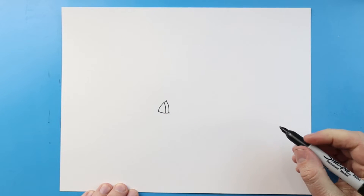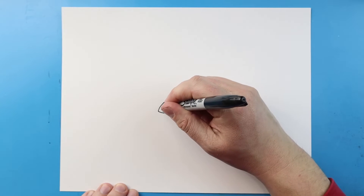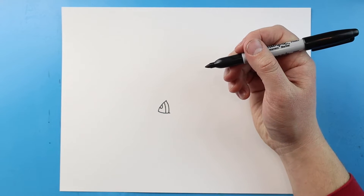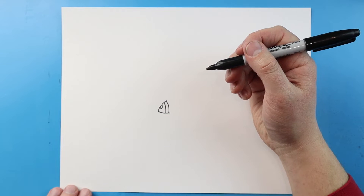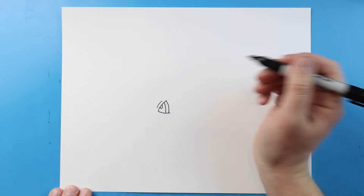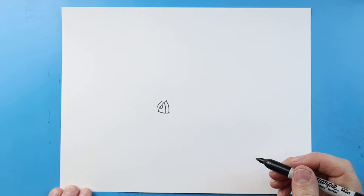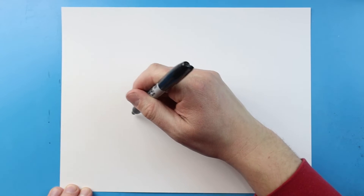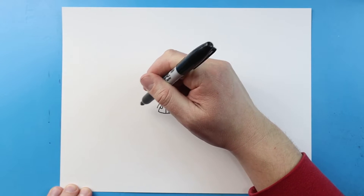I'll make a second little line right here and right here. Let's make half of an oval shape for the pupil, and right above it let's go ahead and add a little curve line. Now I'm gonna leave some space and make the other eye, so leave quite a bit of space and over here we'll do the same thing.